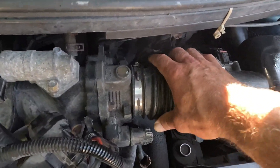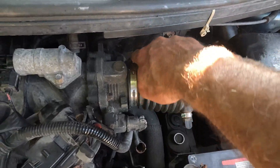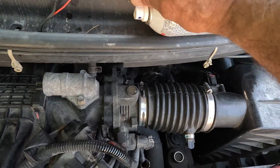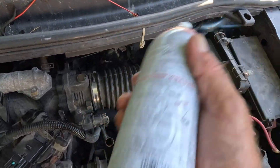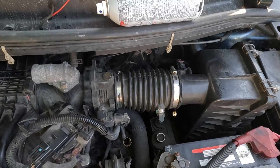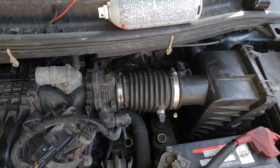I've secured the intake boot back onto the throttle body, tightened up that screw, and removed our nozzle. Our can is empty, and now we'll have to let this — as they say in the instructions — hot soak for 10 minutes, and then take it for a test drive.